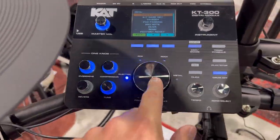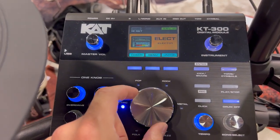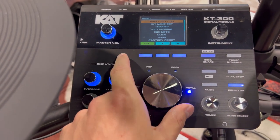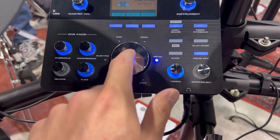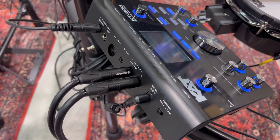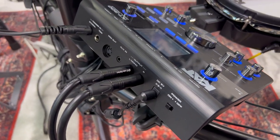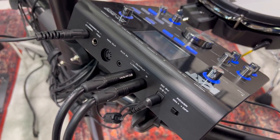On the drum module side of things, you get 270 sounds, 30 preset kits organized by genre, and 18 blank user kits. The drum module has a built-in recorder function, built-in practice features, and you can adjust the reverb, chorus, EQ, and compression. As far as ports go, you got the headphone jack, aux in, MIDI out over five-pin, USB MIDI, quarter-inch right and left outputs, and an extra input for an extra tom or crash cymbal.